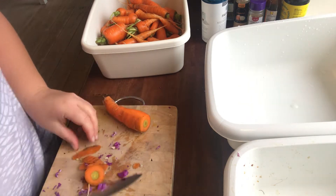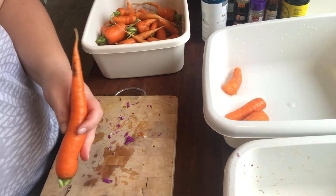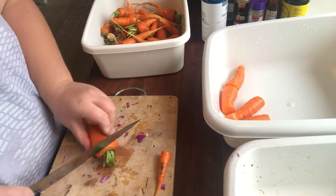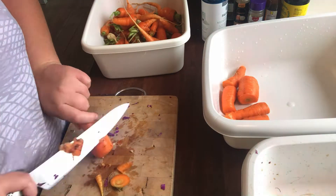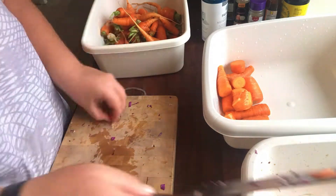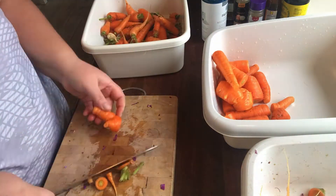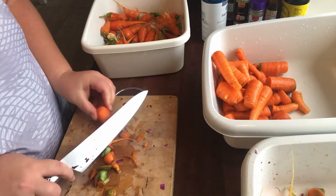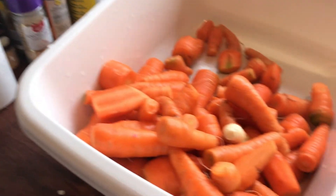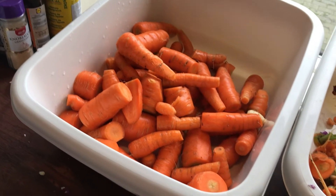I'm just cutting off the bad spots and the top and end part, and then I'm going to shred them in my food processor. These are all the carrots.